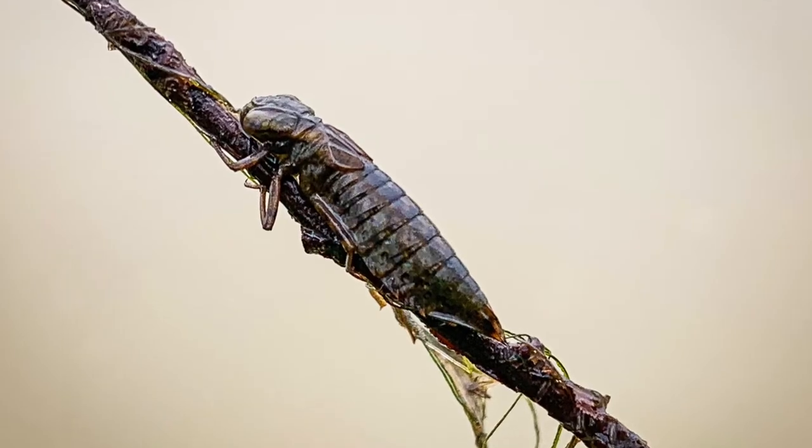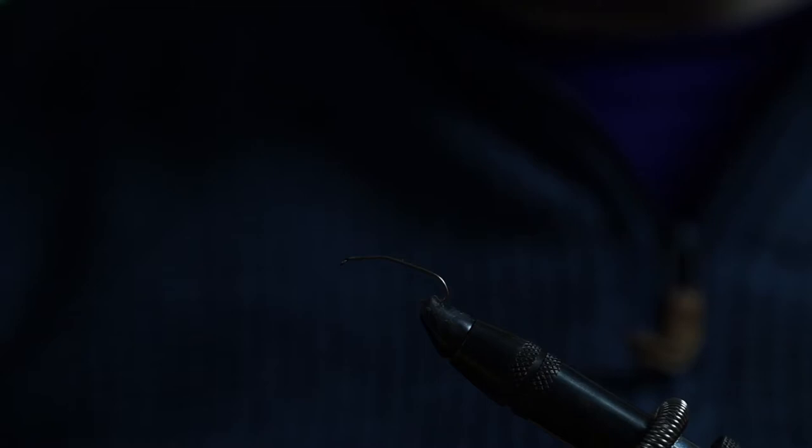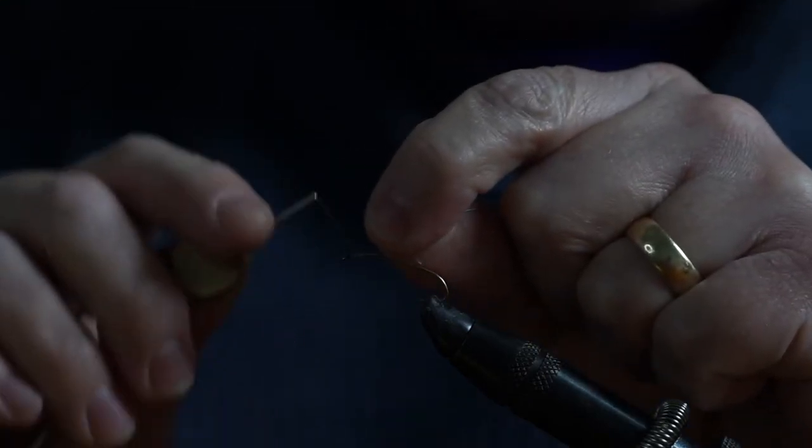Basically the damselfly is a lure and it roughly, loosely simulates a natural pattern of a damselfly in the nymph stage of its life cycle. It's an approximation - it looks just enough like a damselfly nymph to basically provoke a reaction.